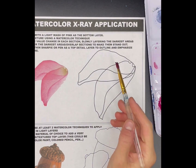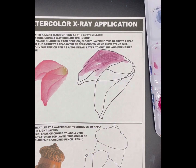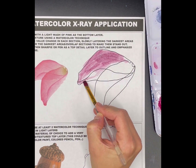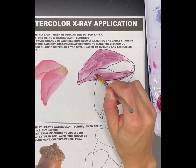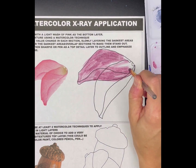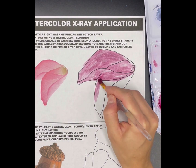For this step of practice, our focus is going to be on the x-ray style. We're taking everything that we've done in the previous steps of practice and continuing to apply them here, while focusing on those areas of overlap to really bring out this x-ray style within the painting.